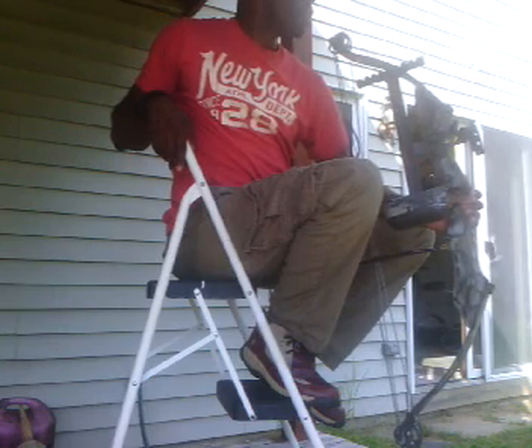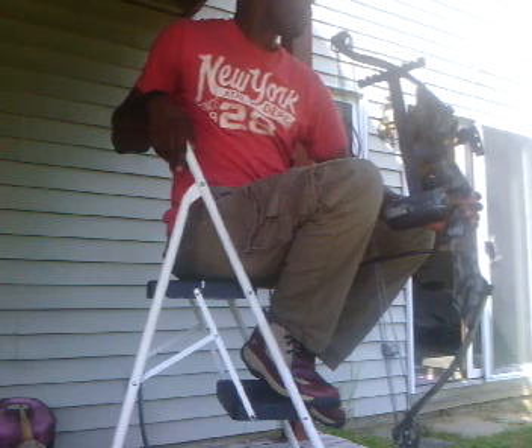That last one went high — last one went high, it's in the lungs. The first two are side-to-side, right next to each other. Let's go downrange and check it out.